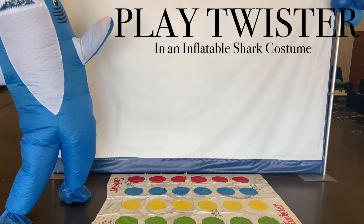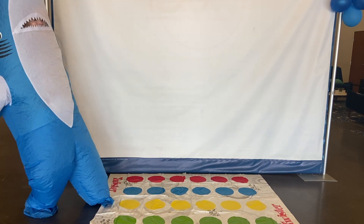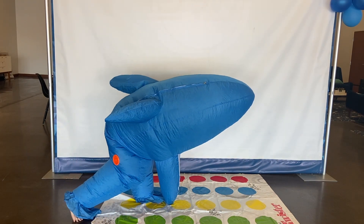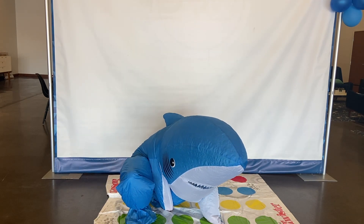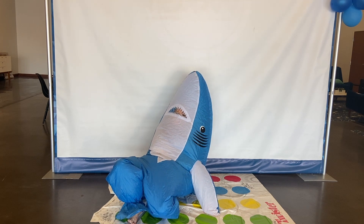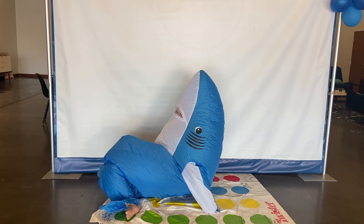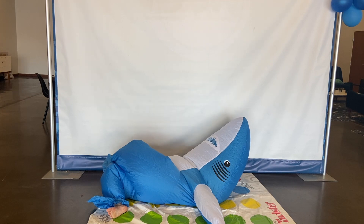I'm ready. Left foot yellow. I can't see my foot. Where's red? We're just going back. Left foot red. What? I'm slipping!